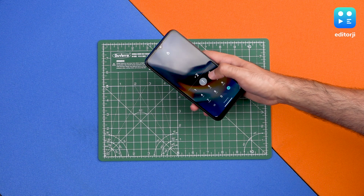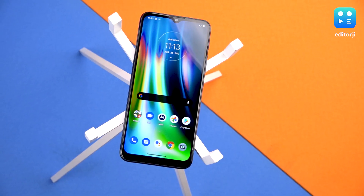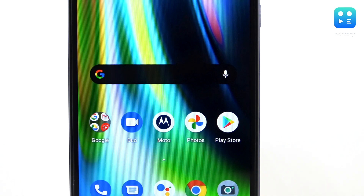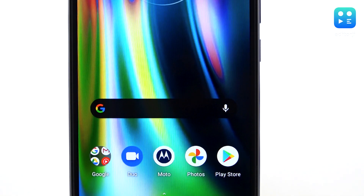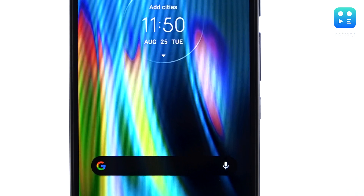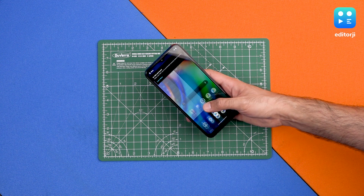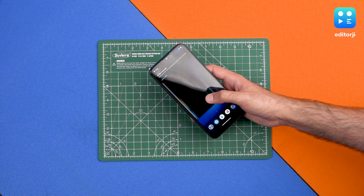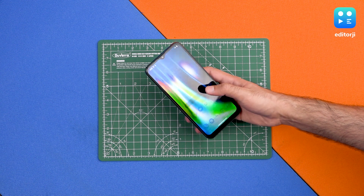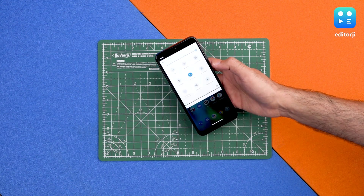There's a 6.5-inch HD+ Max Vision screen — it's an IPS LCD panel and it seems to have good color so far. This runs on Android 10, so we get gestural navigation, which is a good bonus, along with a dark mode.